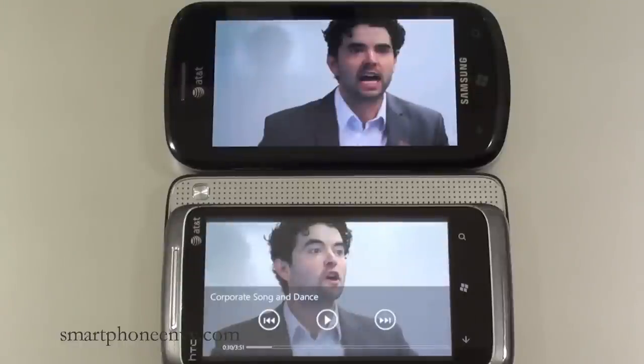Hopefully that came through on the microphone in the camera. That was a look at the Surround speakers and the difference in sound — the SRS versus the stock phone speaker — as well as load times and video quality on a couple of YouTube videos.